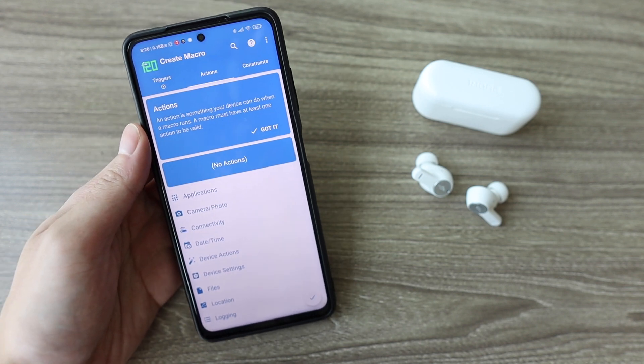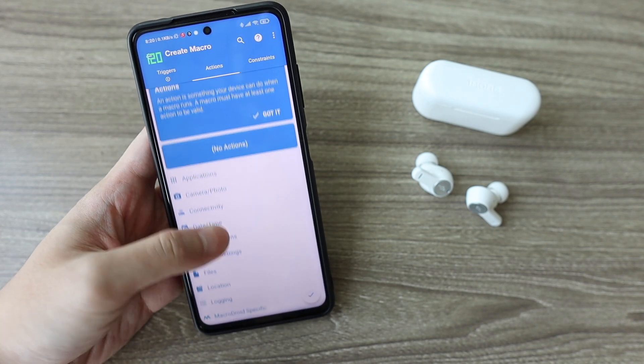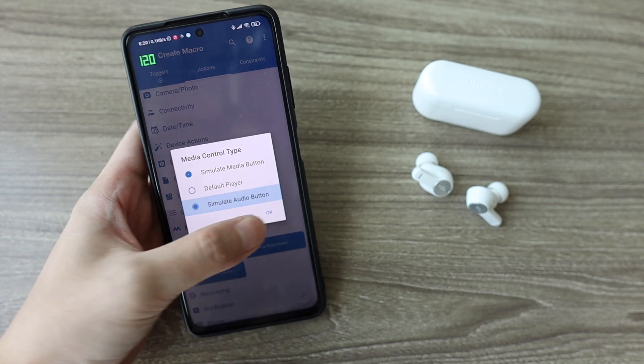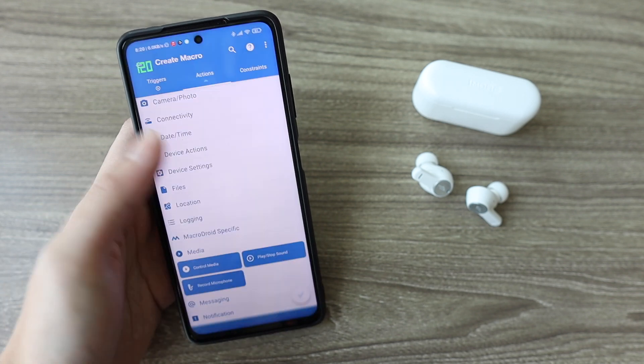In the Actions tab, you set the action you want, which is next song. To do that, tap on Media, then Control Media, choose Simulate Audio Button, and pick the Next option. Tap OK.